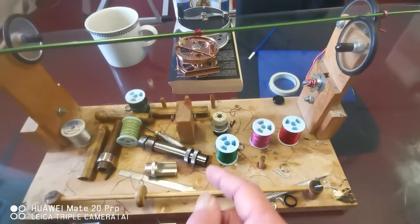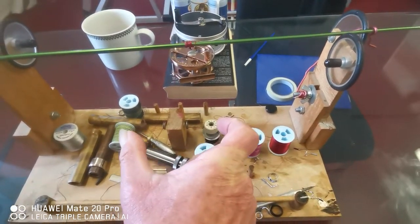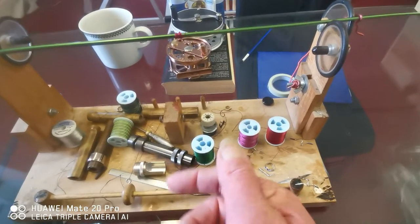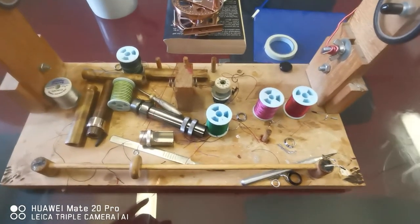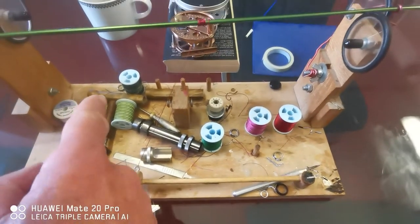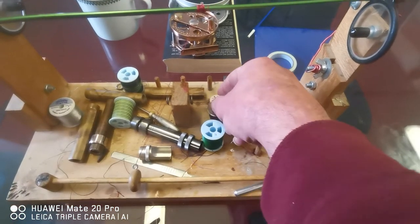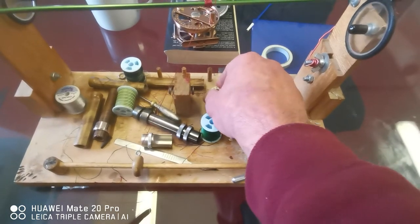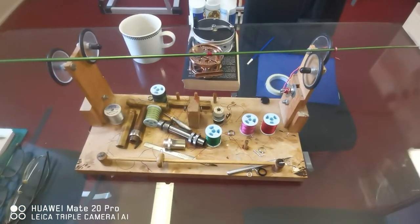The thing I didn't like about it was there was actually a central spindle that went through there which housed two thread bobbins, but it seemed to not work terribly well. So what I did was run the thread through a sewing machine gadget thread tightener, so I can get the correct tension.